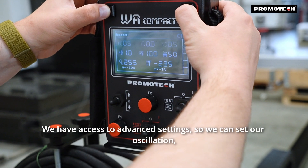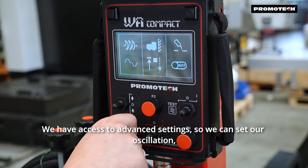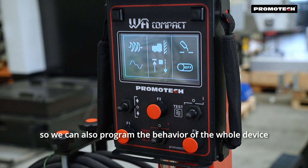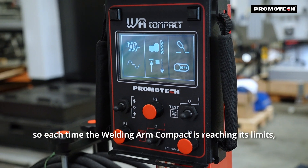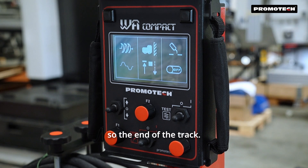We have access to advanced settings where we can set our oscillation and configure the patterns of the oscillation. We can also program the behavior of the whole device after the job is done — each time the Welding R Compact is reaching its limits, so the end of the track.